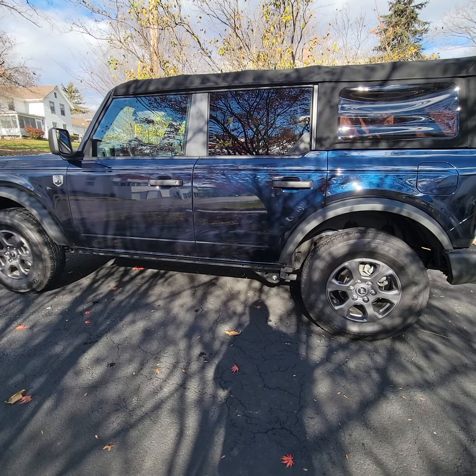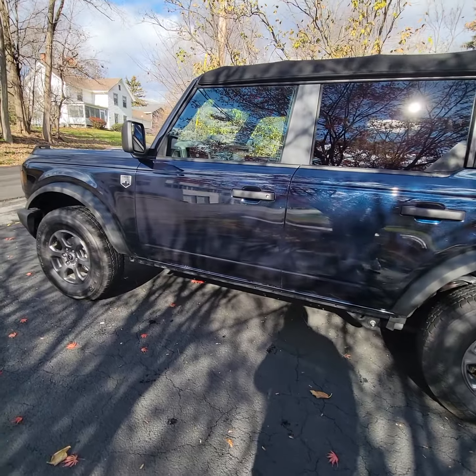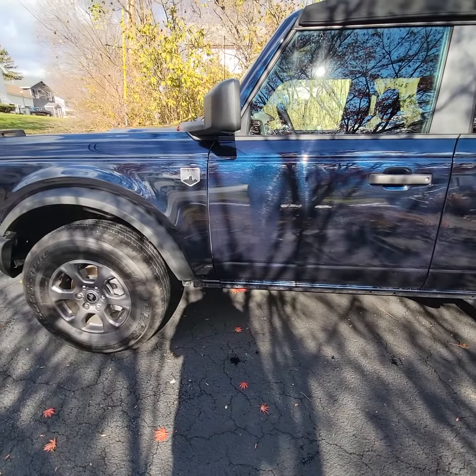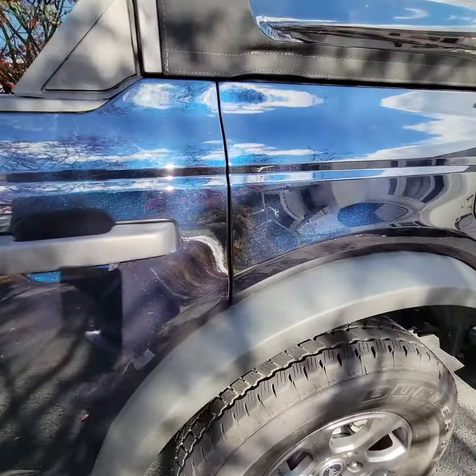What's going on guys? Going to pick up the Raptor in service, but I figured I'd do a little video on the four-door Bronco, the Big Ben. This is what I wanted to make a video of.